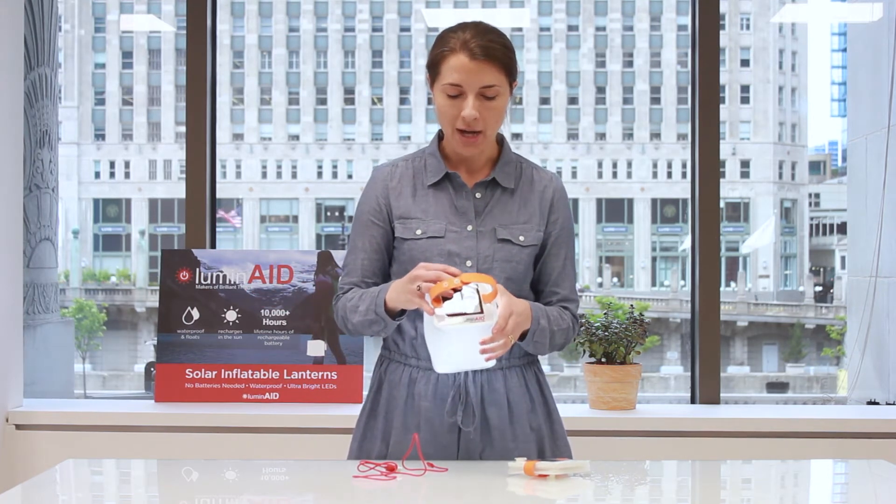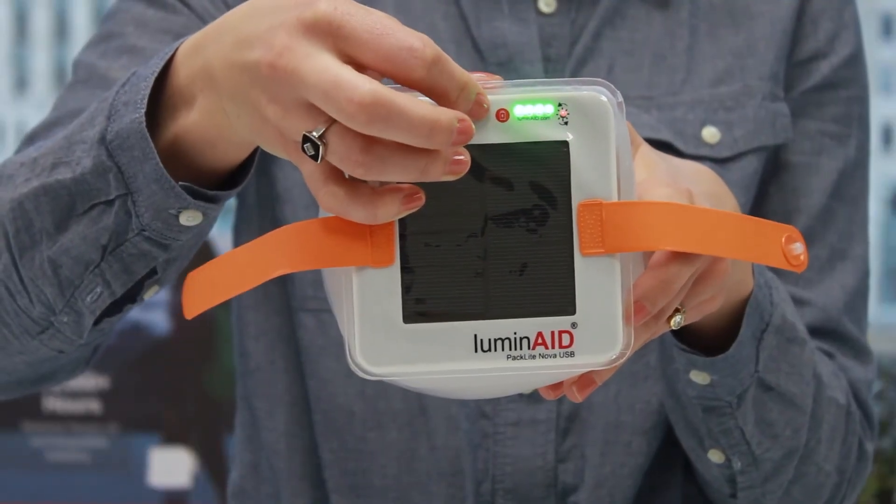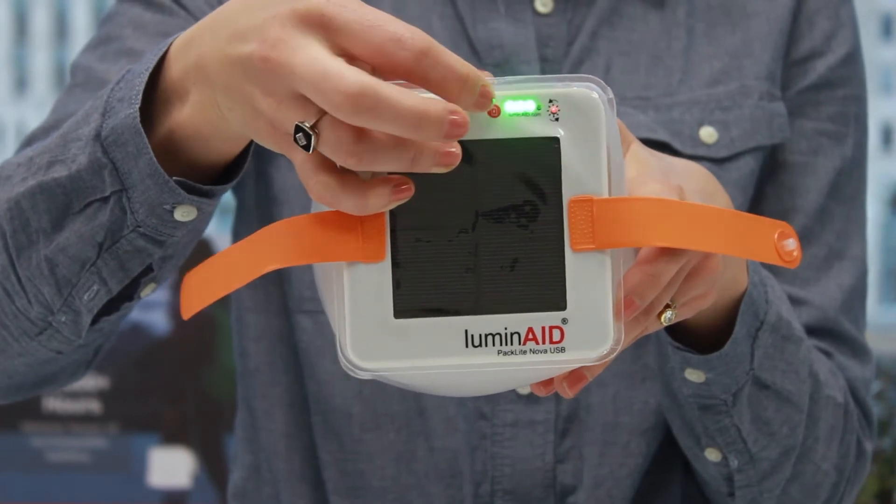The lantern also has a four LED indicator light so you can see how charged your battery is after you recharge it by micro USB or by the sun.